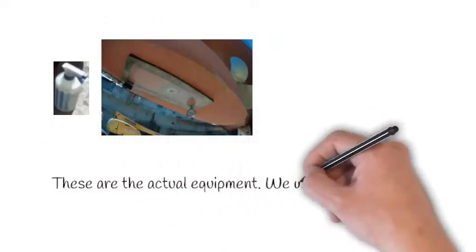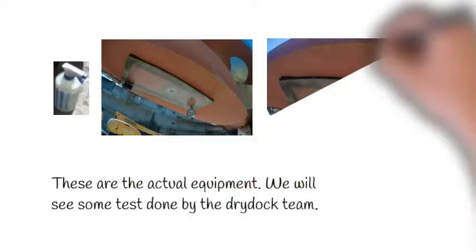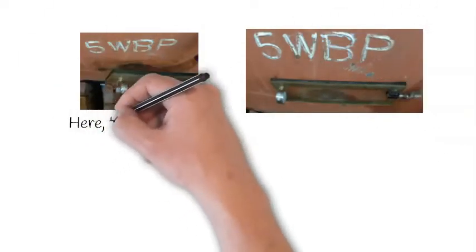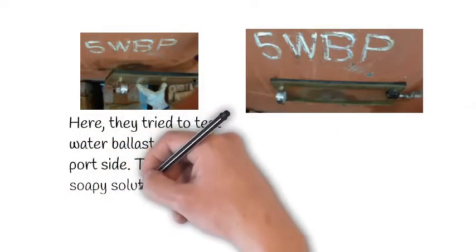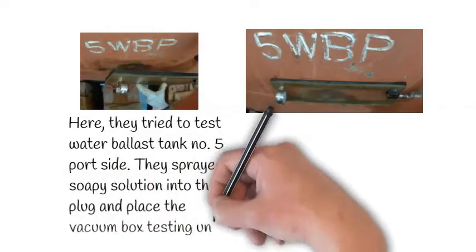These are the actual equipment — we will see some tests done by the dry dock team. Here they test water ballast tank number five, port side. They sprayed soapy solution into the plug and placed the vacuum box testing unit.